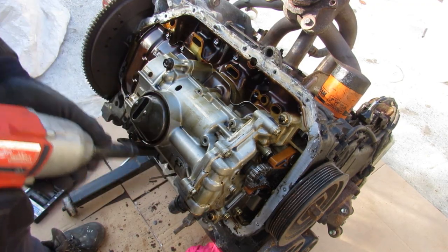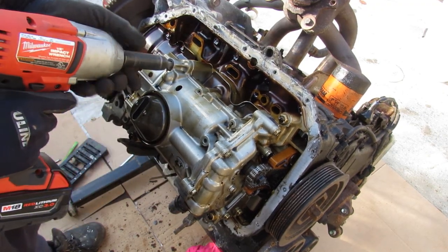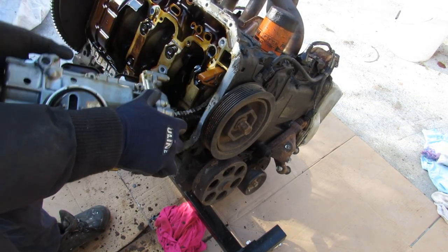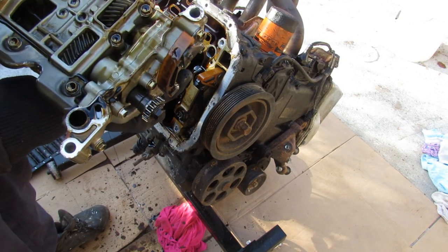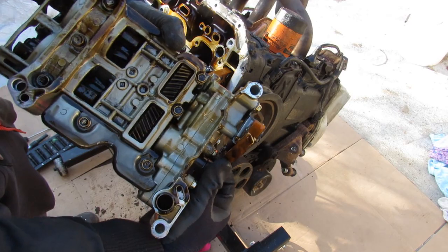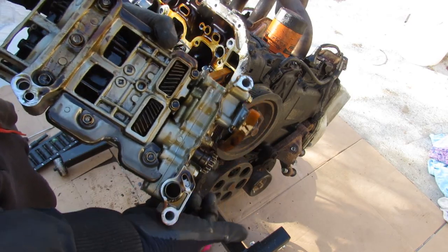After removing some oil pump bolts and wiggling it off, you can see there are gears inside. The oil pump housing is actually just the front part — the big part at the back is actually the balance shaft, and you can see them rotating in opposite directions.